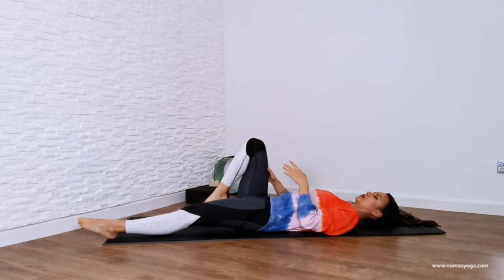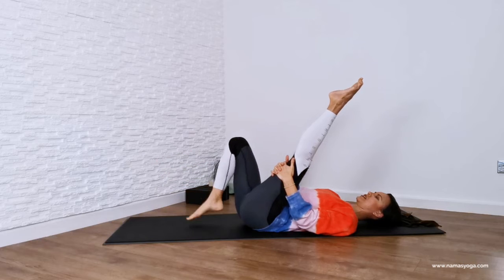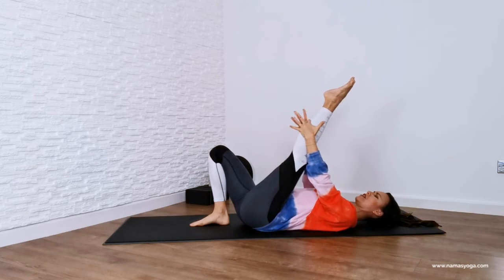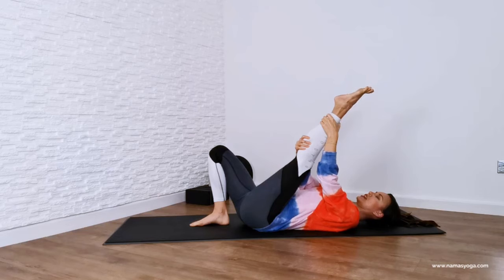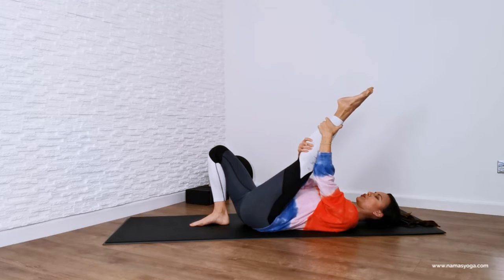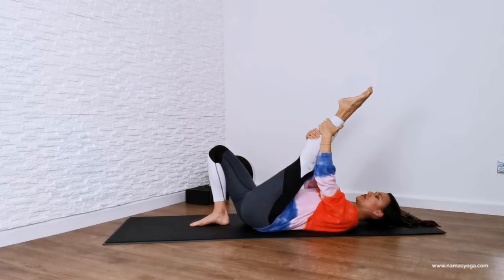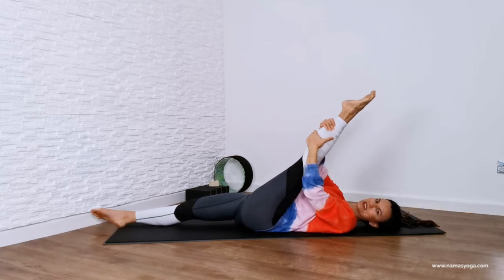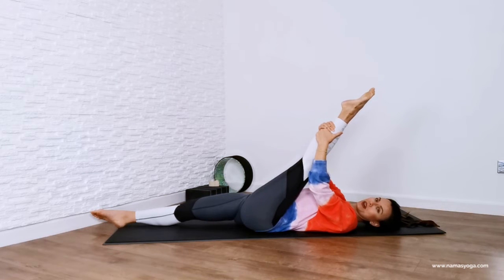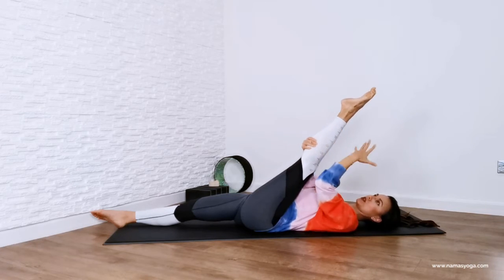Now we're going to change sides. Start with both knees bent, lift your left leg up, interlace your hands around your left hamstring. Let's give this side a chance — we gave the right hand side a chance, we want to do the same with the left. Nice deep breaths. Sometimes stretching can feel really boring — that's why I got into yoga. Straighten out your right leg if you want to. You can walk the hand towards the calf, you can even give the calf a nice massage.